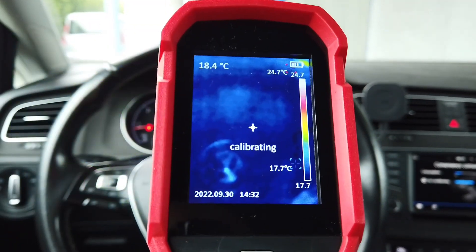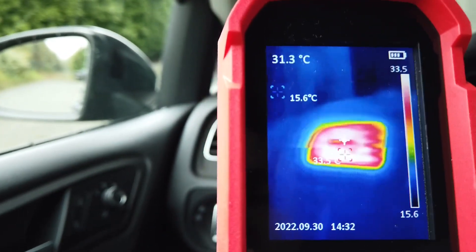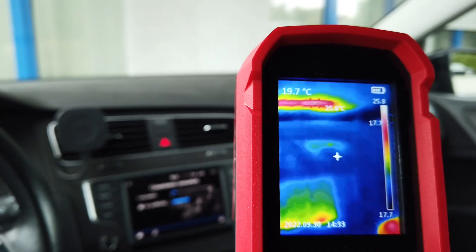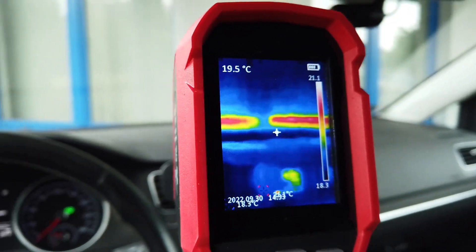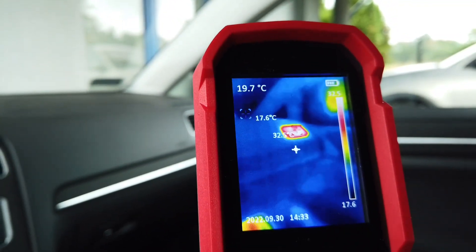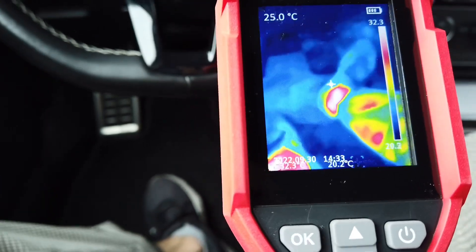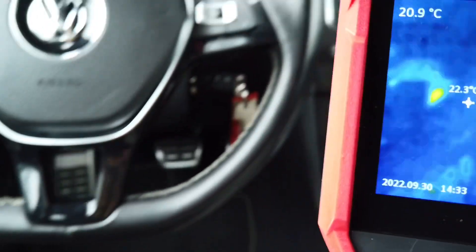Since my Golf is slowly getting warmer, we can check if the air vents are already hot. Yes, we have some warm air from this vent. The center vents are not so much, but the windscreen is getting warmer so the windscreen vents are operating. The passenger side is warm as well. Let's check the footwells — that's hot! And over here, that's my leg — we have warm air here as well.